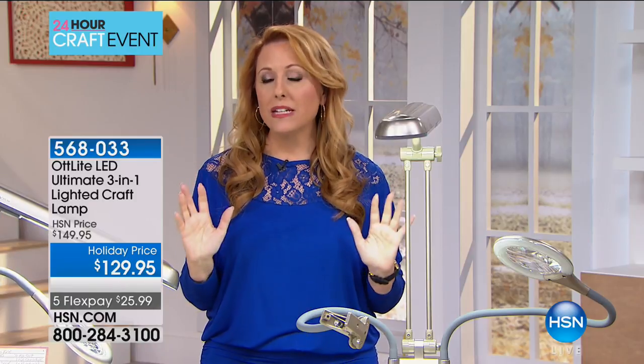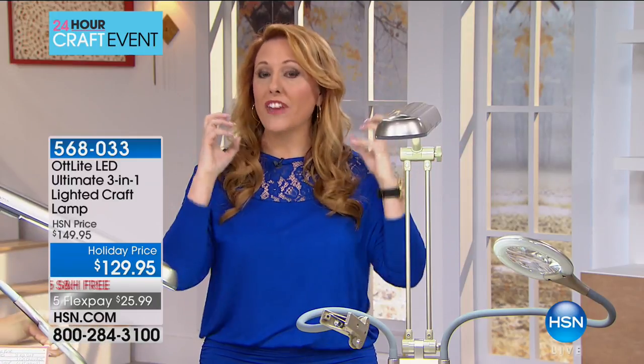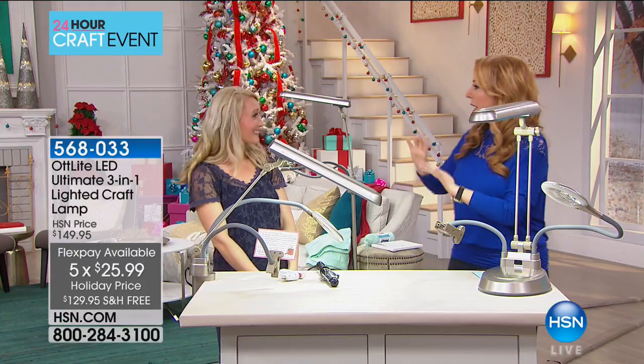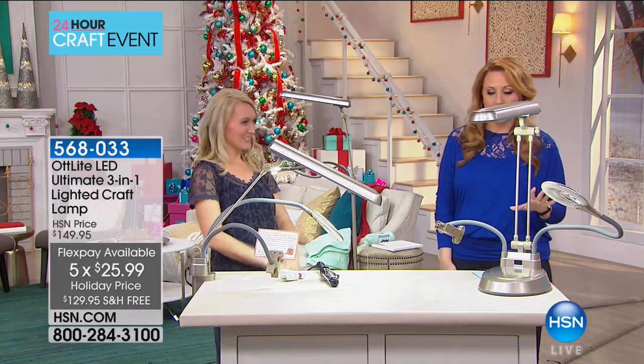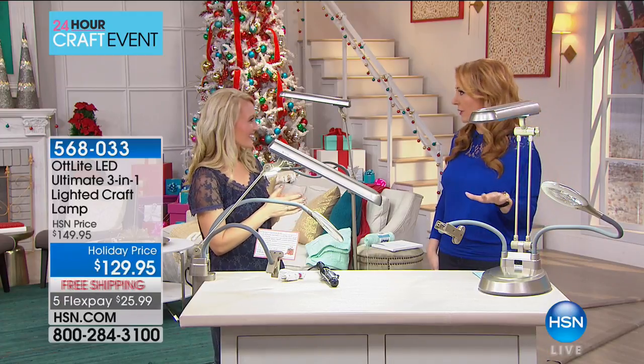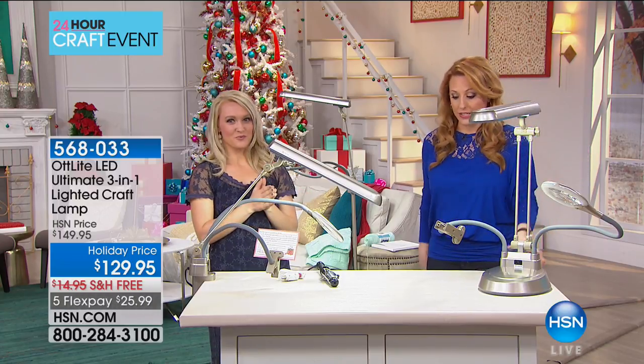Now we're going to turn into the electronic side of crafting and jump in with our next item, which is called an OT Light. An OT light is a very special light that lets you see all the colors — the full spectrum — so there are so many different uses. Of course for crafting, and also makeup artists have purchased this to see someone's face with perfect color and lighting. It's $129.95 with free shipping and handling and five flex pay. Stephanie Rance is here — a sewer, crafter, and blogger. This is the first OT light we've brought to HSN for our crafting event, and it's the only airing of the whole 24-hour event.